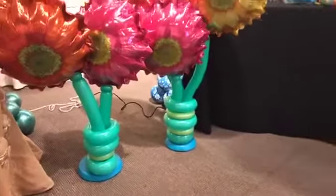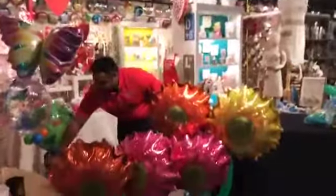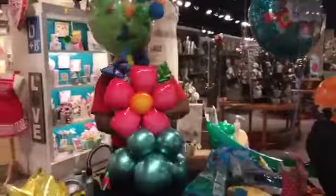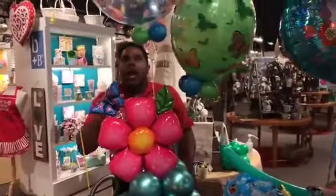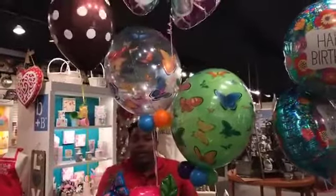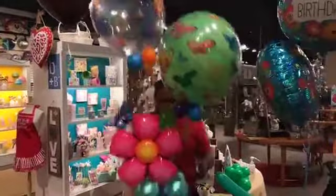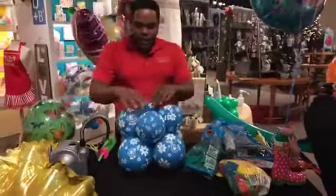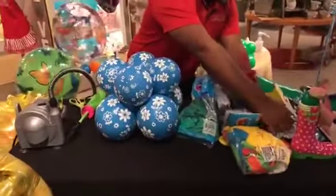Now we have this arrangement here. I will show you how you can create this — it's a regular bubble, not a deco bubble. I will use a 16-inch to change the color. I make my base already, and my deco bubble is somewhere here.